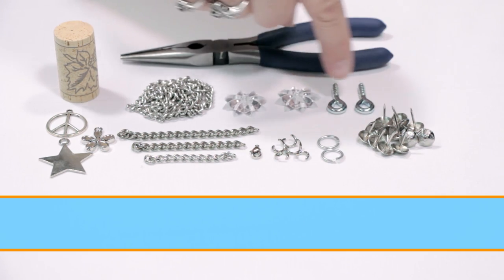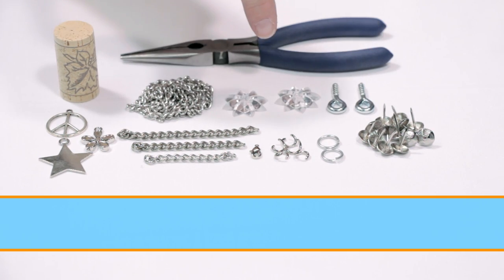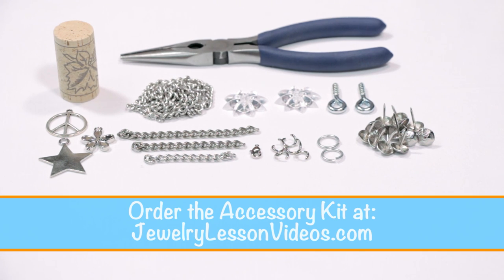You can get most of these items at the hardware store, or you can order them in an accessory kit from www.jewelrylessonvideos.com.